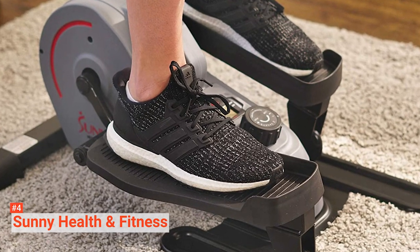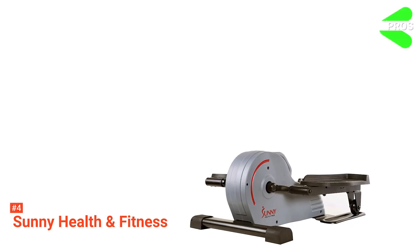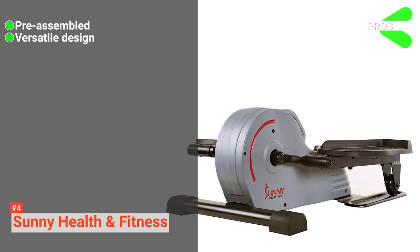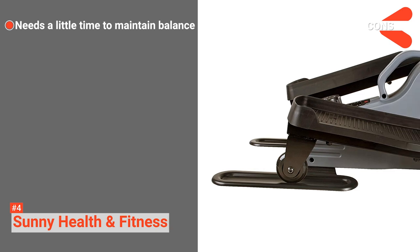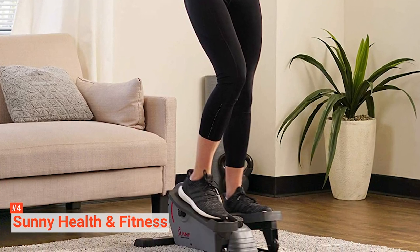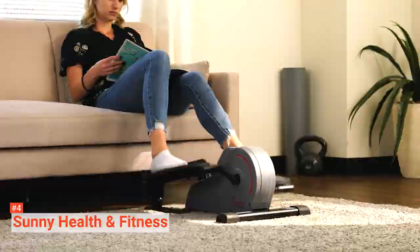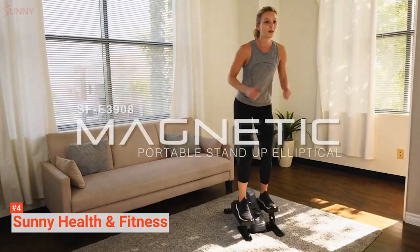Additionally, it comes with a digital monitor that tracks your speed, time, distance, and calories burned. Its pros are: it is pre-assembled, it has a versatile design, and it provides optimal stability. However, you may need a little time to maintain your balance. Sunny Health & Fitness has all the qualities you want in a compact elliptical trainer. It is easy to use, compact, versatile, stable, and quiet. You will have a great time using it anywhere at home.